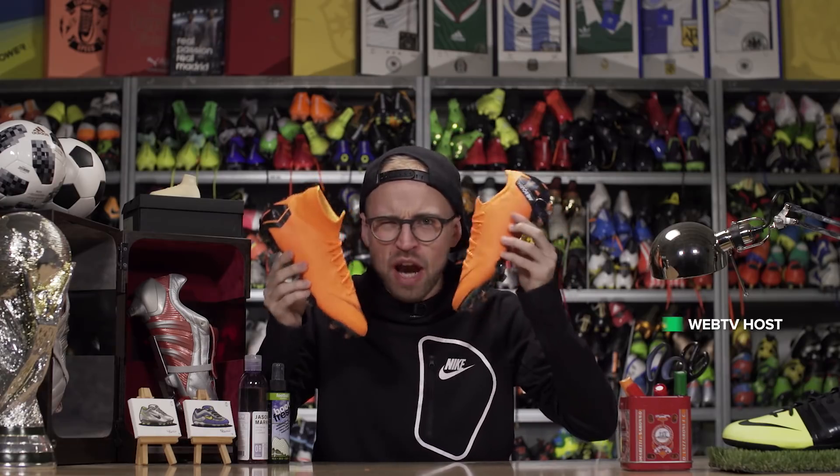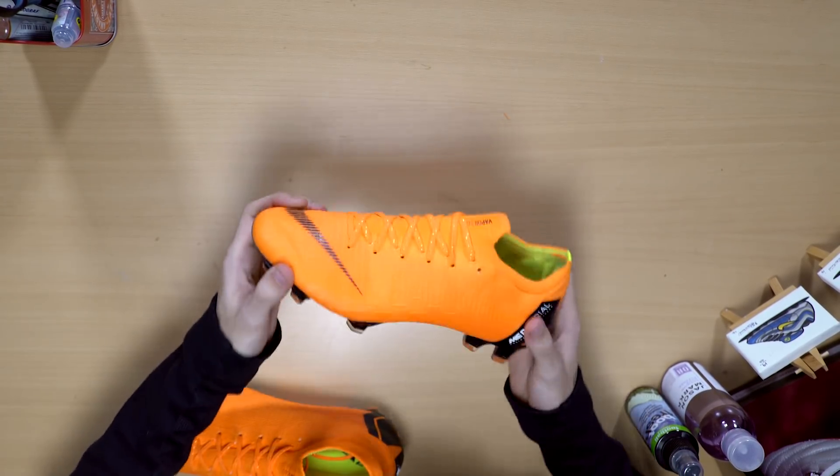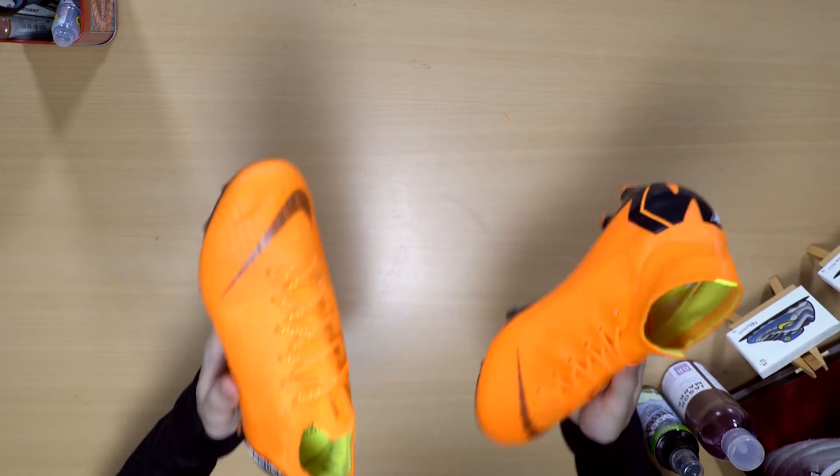Today I'll compare the two brand-new Nike Mercurials to see which is the better one out of the Superfly 6 Elite and the Mercurial Vapor 12 Elite, and ultimately also try and help you guys figure out which of these two boots you should get.